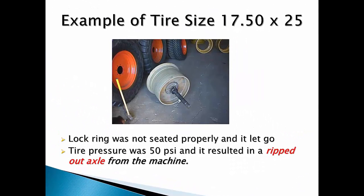Another very common tire size is the 17.5x25. In this example, the lock ring was not seated properly, and when the tire and wheel assembly reached 50 psi the lock ring and flanges were blown off the wheel by the stored potential energy. There was sufficient force exerted against the machine that the axle was literally ripped out of the machine. The condition not met: the tire and wheel assembly were not properly assembled.